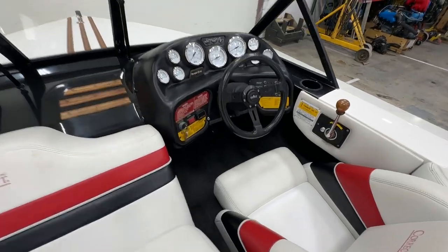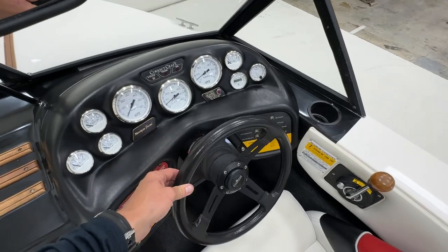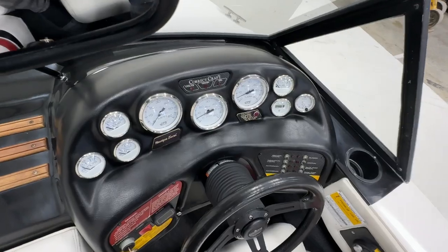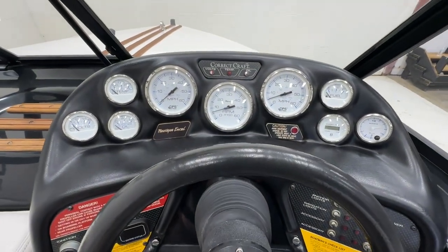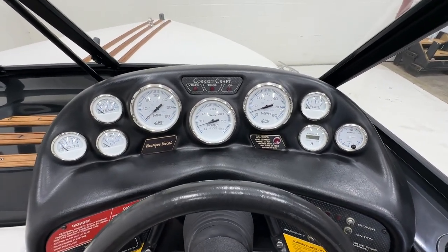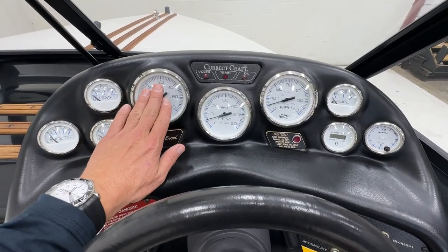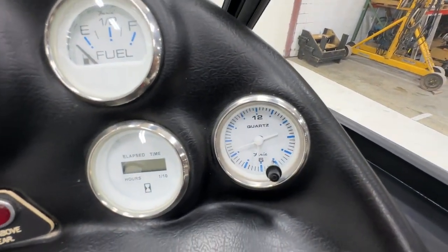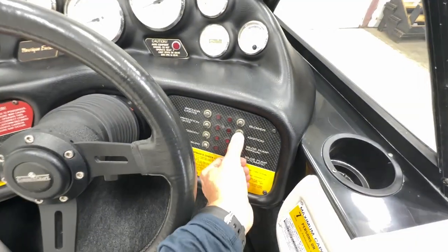While updating everything we updated the helm to a rack helm instead of the old winding one, and it has a new tilt unit on it. All the gauges were a little faded and the tach didn't work, so to make everything match we replaced everything with Faria gauges, including twin GPS speedos and even a clock that turns off with the ignition button.